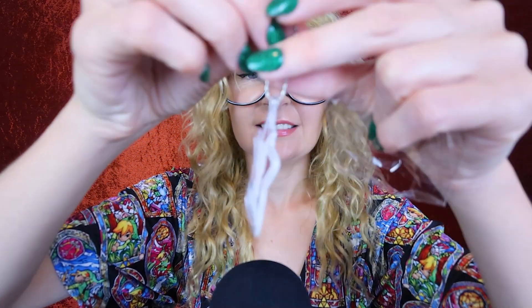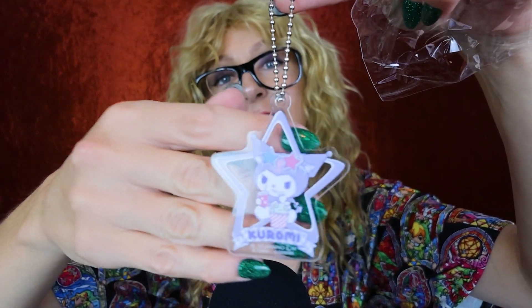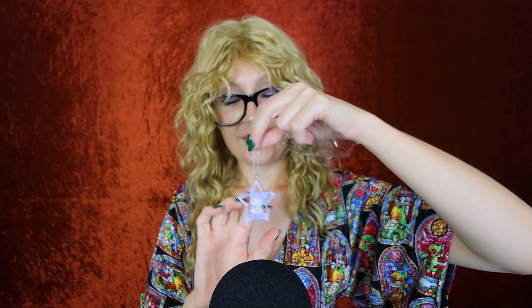It's a little keychain of that little Chromey character. It's very cute. Let's open our last capsule — the blue one.